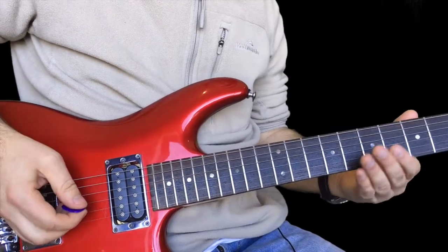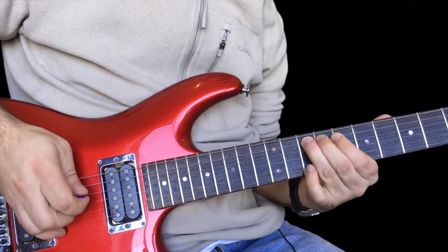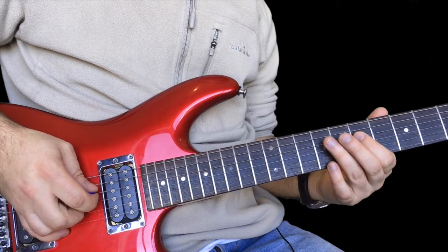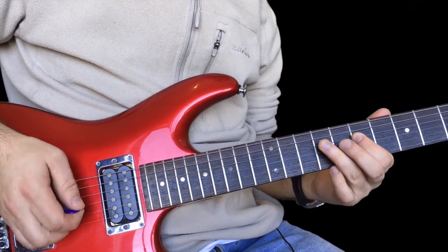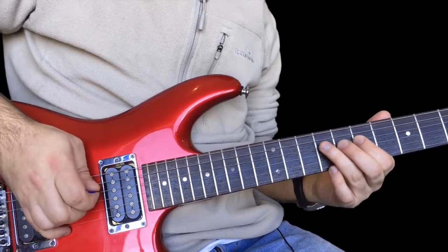Here's the first little bit - it's like a pickup. This bit comes when he's still singing. So this is nice and easy. It's just seven on the D string, hammer on to nine, and then pull off to seven. I'm picking that nine by the way, but I do pull off afterwards.